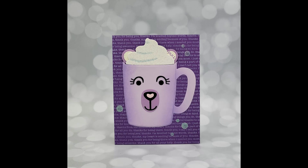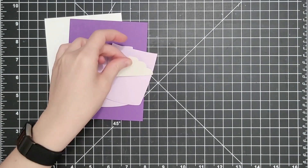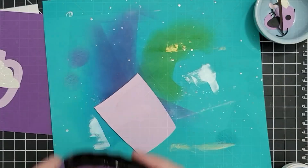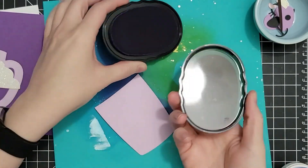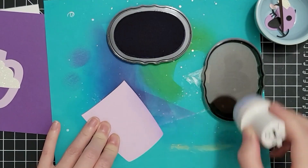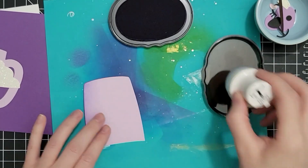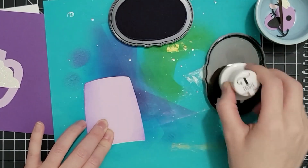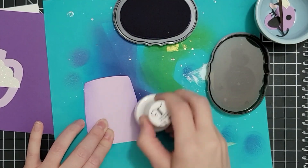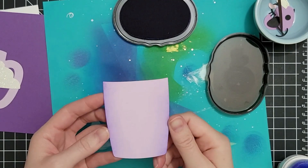For our second card we're going to use the bare part of the Berry Cute Layered Mug, add a little face on the front, and make a gift card holder. I don't think the die set was designed to be a gift card holder but it's so perfect for it. We're going to start by ink blending — this is that front piece we embossed last time — coming in with some purple ink on the sides to create some dimension and that look of roundness.